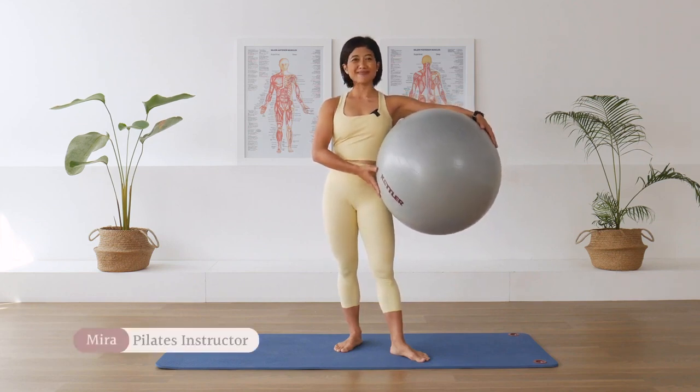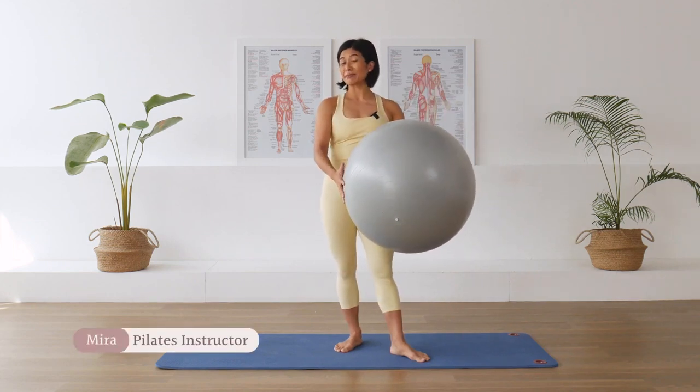Hi, I'm Mira. Welcome to Floor with Mira. Let's get started for our class, Pilates with a Fitness Ball.